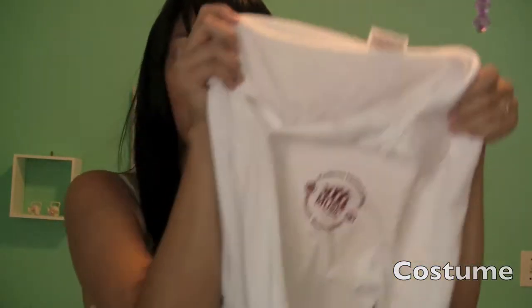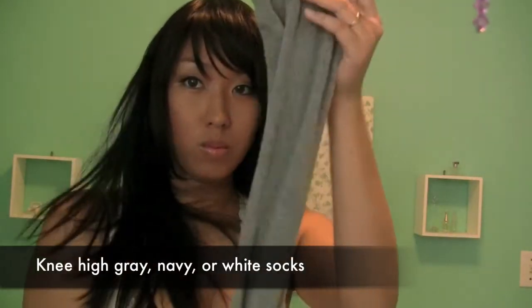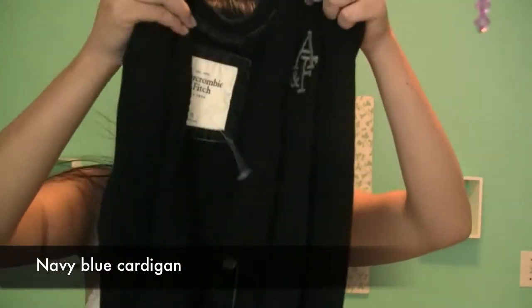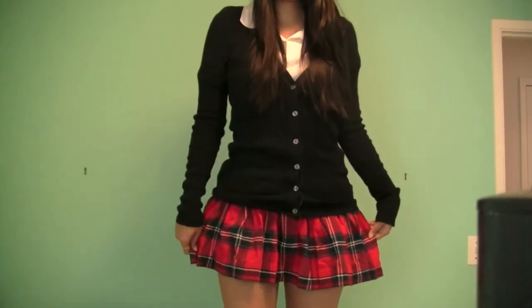Now it's time for the fun part — the actual costume. If you don't have these items already or an old uniform, you'll need a white polo shirt, a skirt (preferably plaid), knee-high grey, white or navy socks, and finally a navy blue cardigan. You can purchase these at any store you prefer. This is how it looks without the navy cardigan — pretty cute already — but it looks way more complete with the navy cardigan, like a real anime schoolgirl.